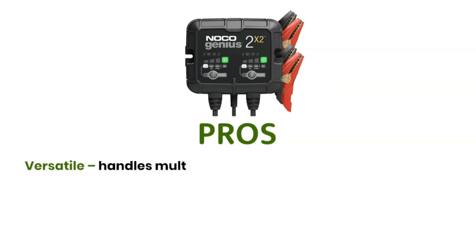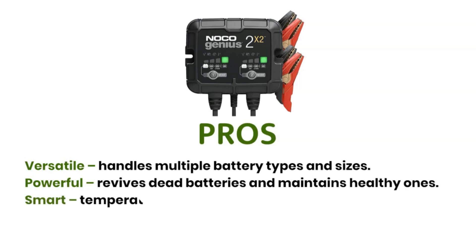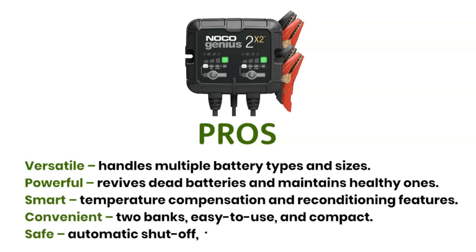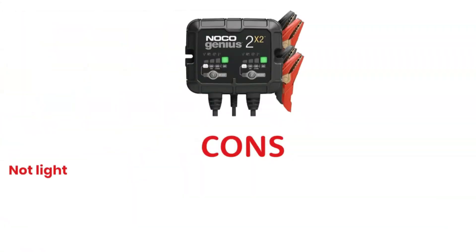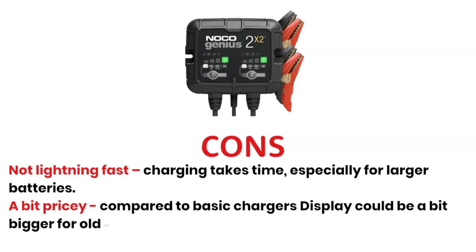Pros: Versatile — handles multiple battery types and sizes. Powerful — revives dead batteries and maintains healthy ones. Smart temperature compensation and reconditioning features. Convenient two banks. Easy to use and compact. Safe automatic shut-off, reverse polarity and spark protection. Cons: Not lightning fast — charging takes time, especially for larger batteries. A bit pricey compared to basic chargers. Display could be a bit bigger for older eyes.